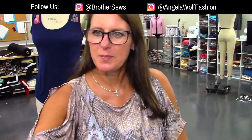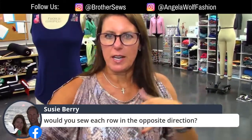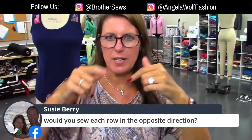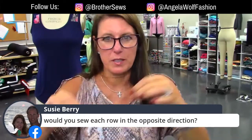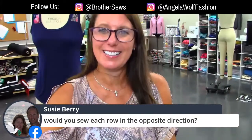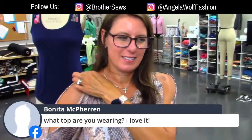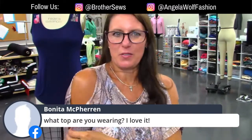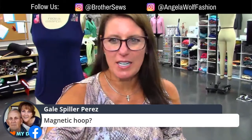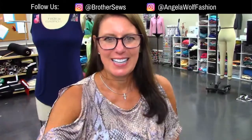Someone asked: would you sew each row in the opposite direction? I sewed all of mine in the same direction. If your fabric slips at all in different directions, you'd get weird puckers. I usually start at each end and go this way, then each end and go the other way — that's just my preference, and if I make a mistake it won't be as obvious. And yes, the movement foot is kind of like the differential feed on a serger.